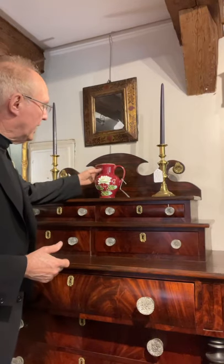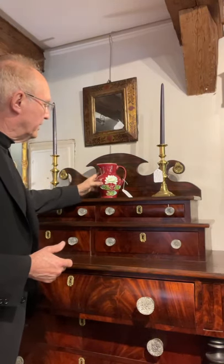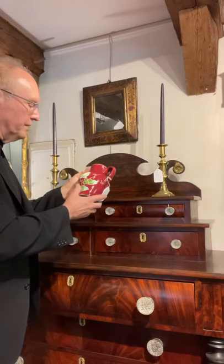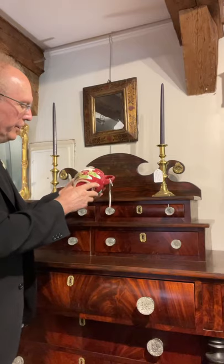I'd like to show you this Majolica picture. Majolica was made a lot in Italy, but it was made all over the place. This is probably English, as marked underneath — it's just a number.